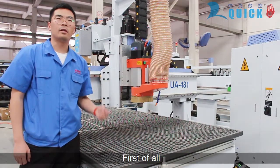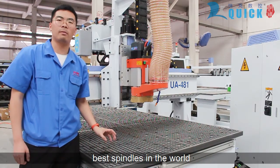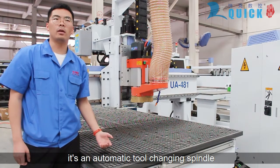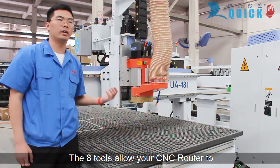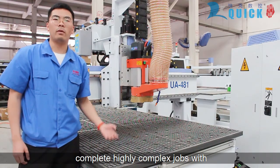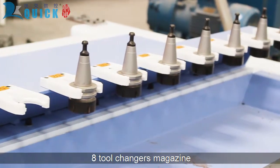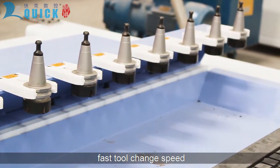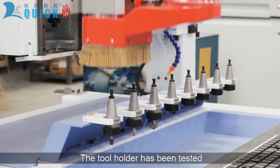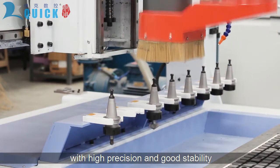First of all, the spindle is an Italian-made spindle which is considered to be one of the best spindles in the world. Inside the automatic tool-changer spindle, the 8-tool magazine allows your CNC router to complete highly complex jobs with multiple tools and no user interaction. It offers fast tool-changer speed and large tool magazine capacity. The tool has been tested for dynamic balance with high precision and good stability.